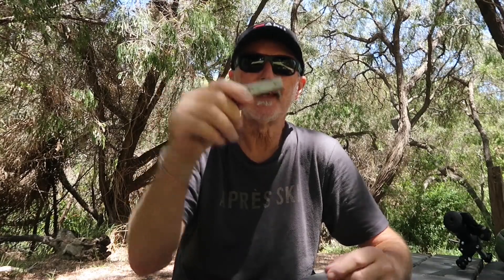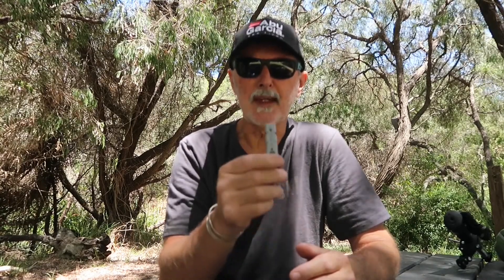Get yourself a decent whistle — some packs have a whistle on the sternum strap, but you need to get yourself a decent one. The story with the whistle is not that I've ever needed to use it, but when you do use it, put it in your mouth and put your fingers in your ears. The reason for that is it's only about six inches away from your ears, and when you blow it hard and long from the bottom of your lungs you get a really shrill whistle that affects your ears.